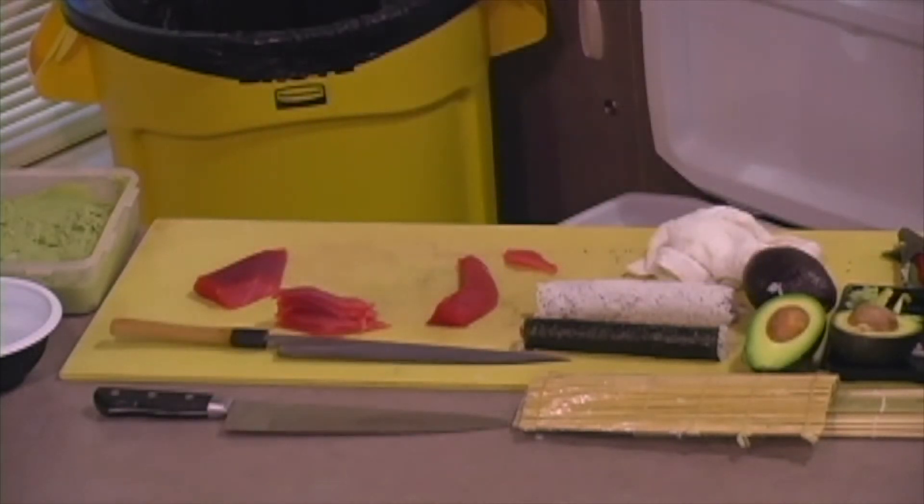This knife is $1,200. I'm not joking, okay? I'm touching this — it is very sharp, so be careful, please.